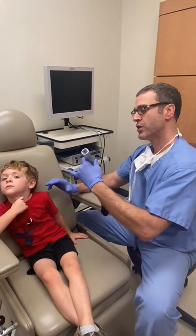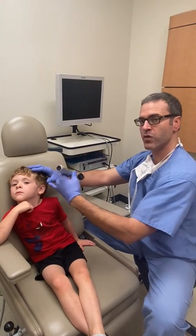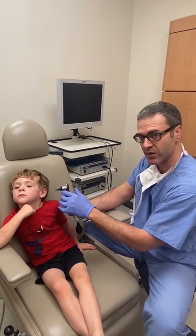The reason being, I'm going to use my pinky to brace up against his face so that if the child moves, you move with the child. So you don't want to do this, because if the child moves, this can go right towards the eardrum.